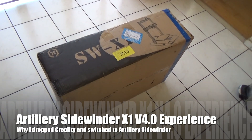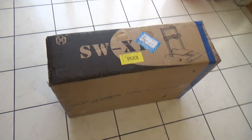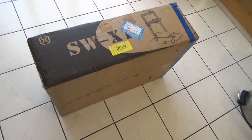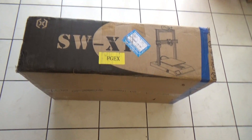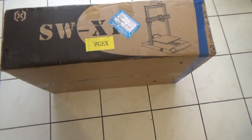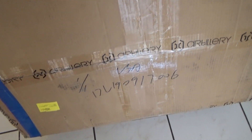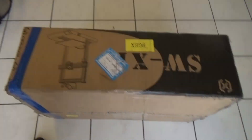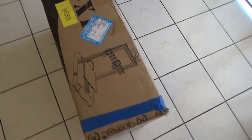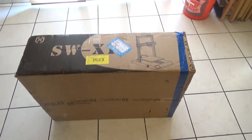Here it is — the Artillery SW X1 just came in. I'm a little surprised it's not in a new box; the old box still says Artillery and doesn't have the name change. The reason I waited so long to get this from China is that they assured me it would be a version 4, so we'll see what happens.